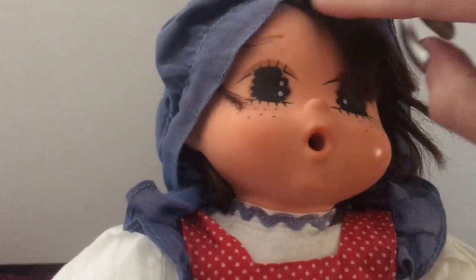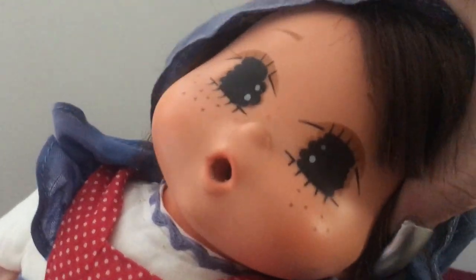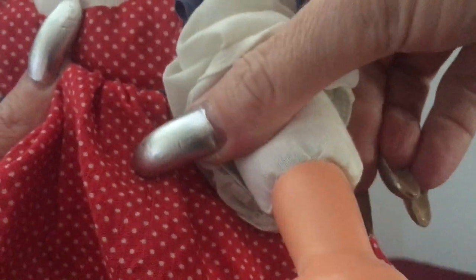I'll try to do the best I can to describe her. She's got hard plastic for the head, and of course that hole so that she can suck her thumb. She's a soft body and she's got that hard plastic up to about the mid of her arm. Then her legs are just soft cloth, the rest of her is all cloth.